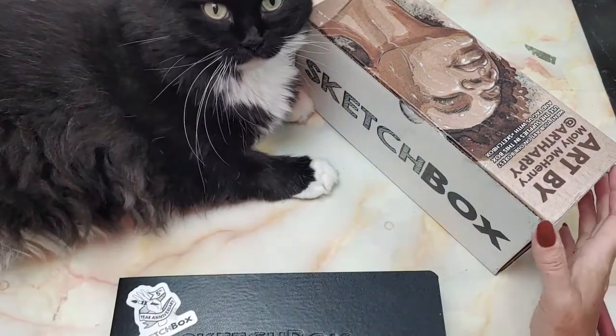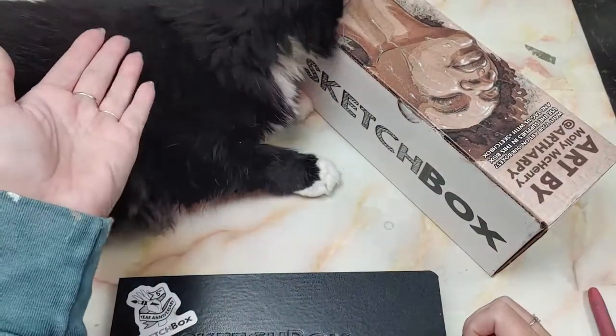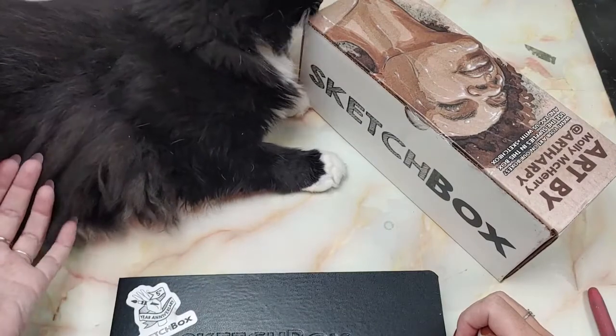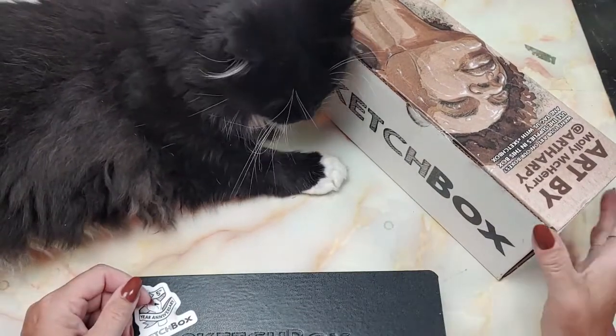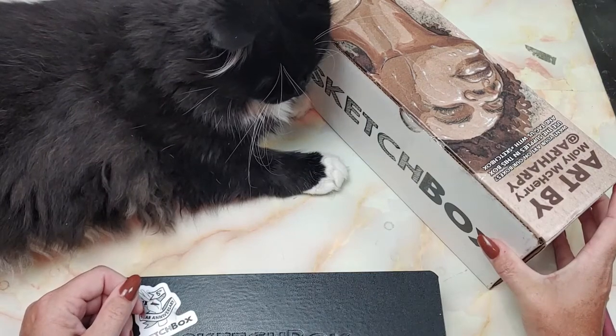Hi guys! I am back for another SketchBox unboxing. We have our special guest Fizz Gig here today to help us. She seems to really enjoy the sketch boxes and likes to rub all over them, so I am just going to let it go.